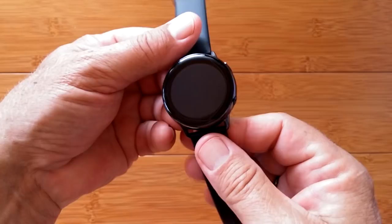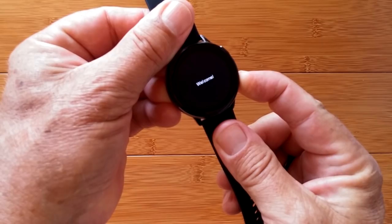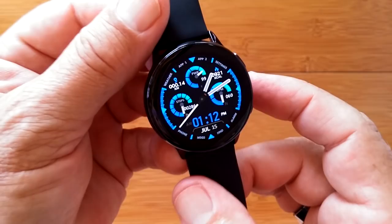Two buttons — the bottom one is the power button. Press and hold, and boom — we're up into gorgeous, gorgeous watch faces. The colors are super sharp, super clear.